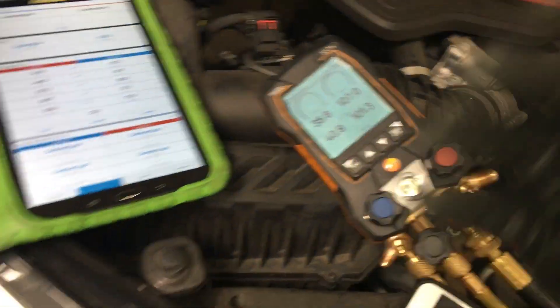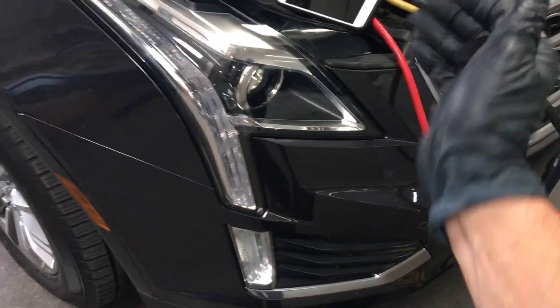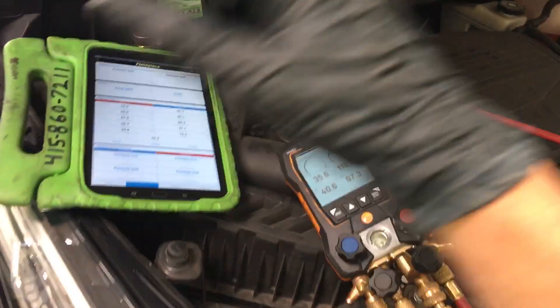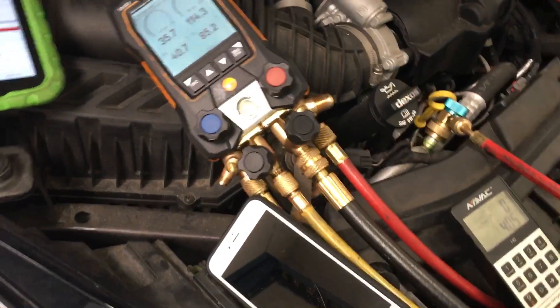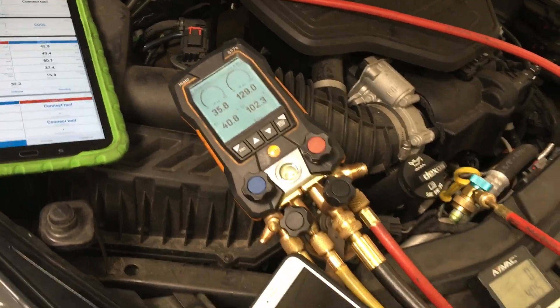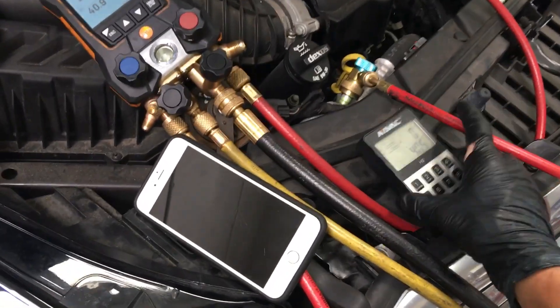I got more refrigerant in the car, but I thought this would be a good learning lesson. So here we are with a variable displacement compressor. It's all controlled by temperature and pressure sensors throughout the system, telling the compressor what displacement and pressures to put out — trying to obtain what it wants to see. So it is going out of its way to change the displacement, determining what it can and can't do with this amount of refrigerant.